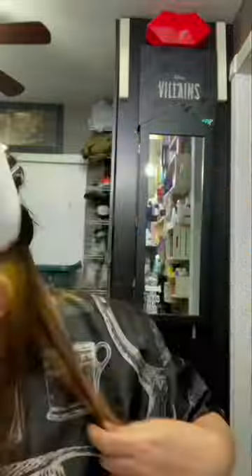Mixing that together and adding it to my hair. One thing the Sally's associate did not tell me is not to put it on my new growth, so I just basically put it on everything. As you can see, after I washed it off, my roots are predominantly lighter than anything else, so I know it's going to take differently.